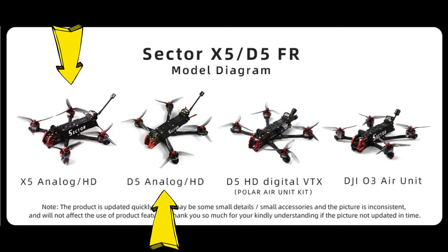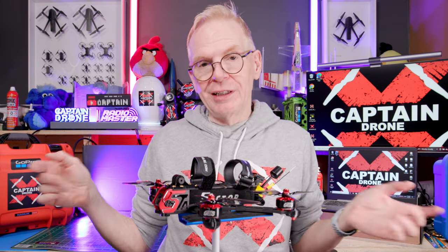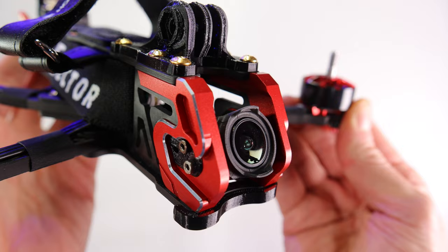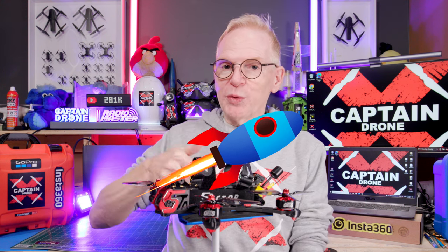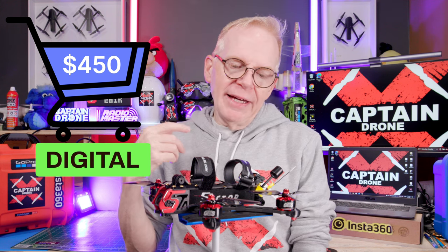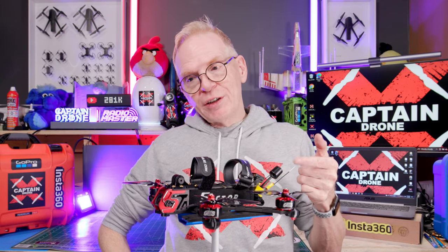Essentially, all they've upgraded is the camera. You can still get it in analog, or in HD with the old DJI-compatible system using old goggles v1 or v2 with a Polar Vista camera, and now with the DJI O3 system. Pricing: the analog version is about $300 USD, the digital HD system around $450, and the DJI O3 version is about $530.